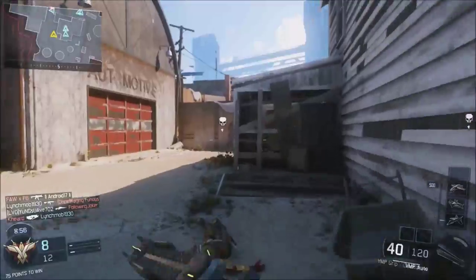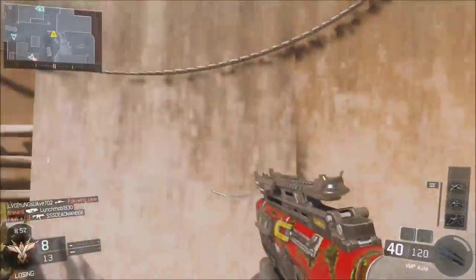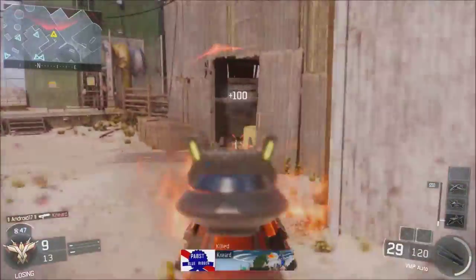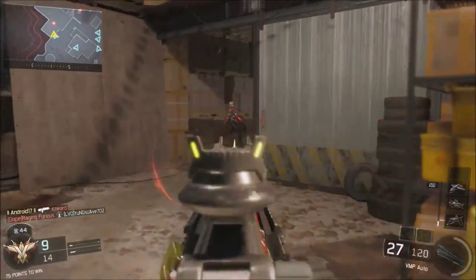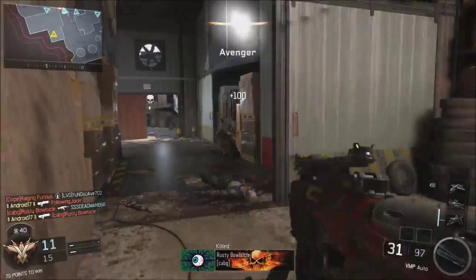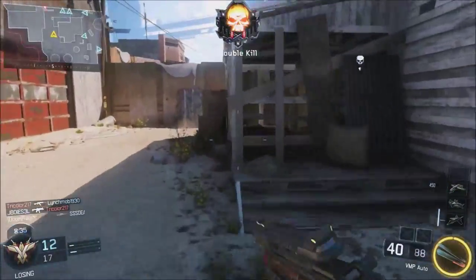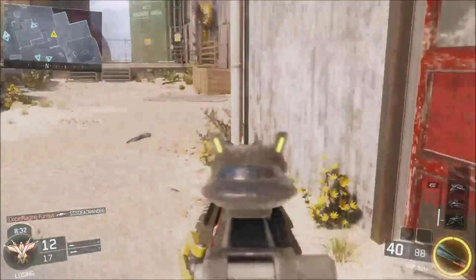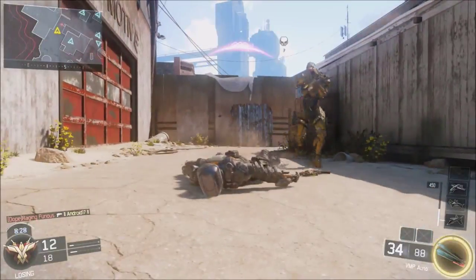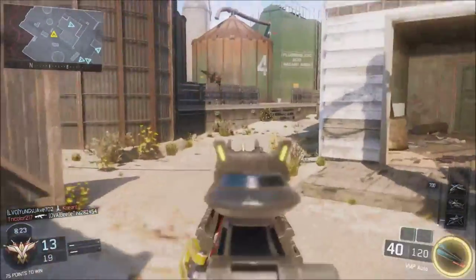Not the best start — they're not exactly the range you want to be at with a submachine gun. I can hear this guy. Right there — the jump shot working wonders. I know there's another guy in here. There he is. Got that guy too. I feel like the Ripper loads up really fast. Got sandwiched — like an Oreo, or like a sandwich. I guess that's where that thing comes from.